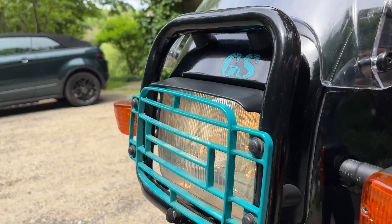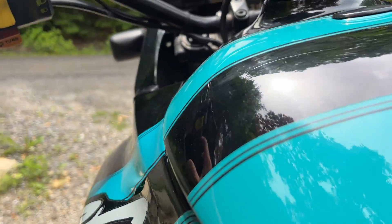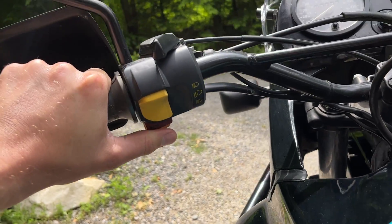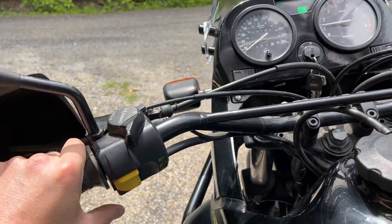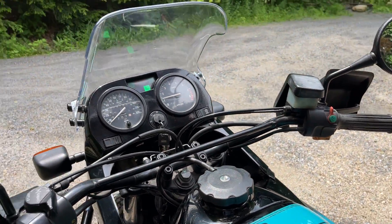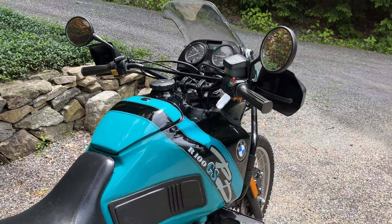And the horn. The horn does not work. Didn't realize that. There it goes — just needed a little touch there. It hasn't been used in a while. It's probably a good thing. There it is.